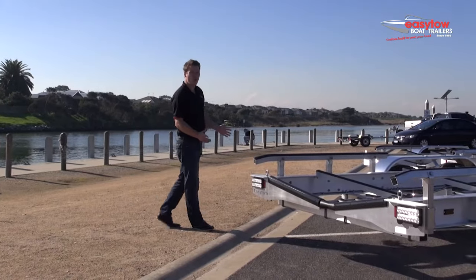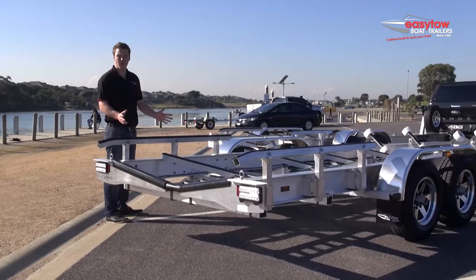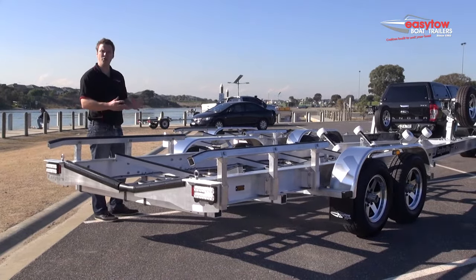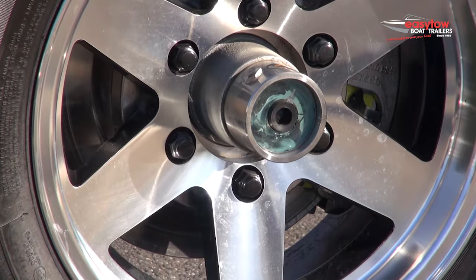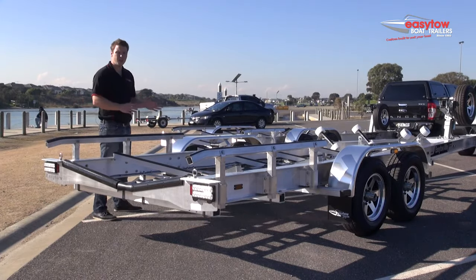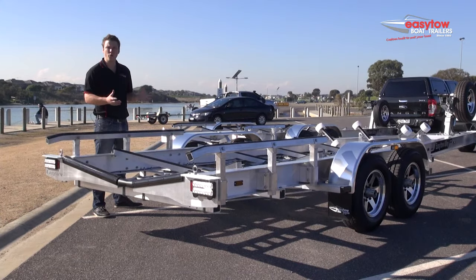Today we've got two different models of our EZTOW alloy trailers here to look at. We've got our three and a half tonne model that's been on the market for a number of years now and is incredibly popular. This runs a Land Cruiser wheelbase, so heavy duty bearings, Land Cruiser six stud wheels, 225 Goodyear or Dunlop tyres, and has a tare weight of around 700 kilos. In our steel range the weight is around 900 kilos, so that's a 200 kilo saving.